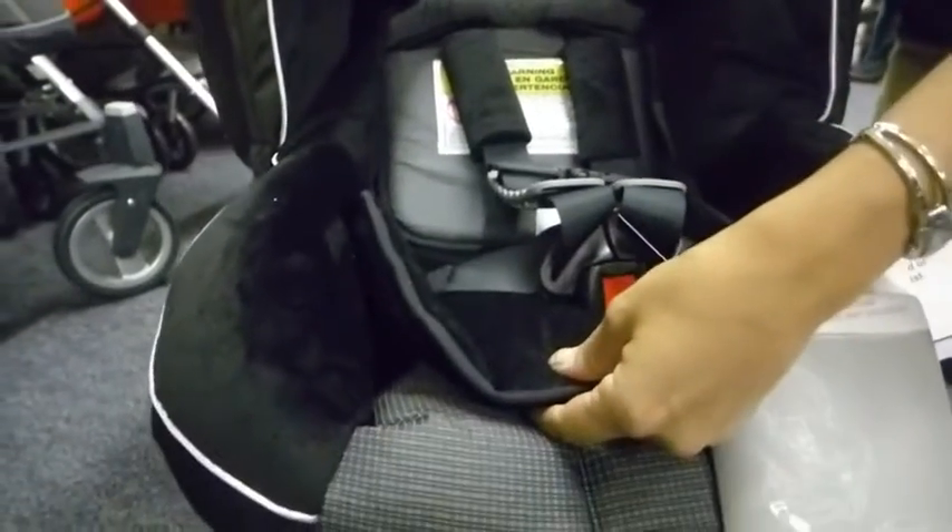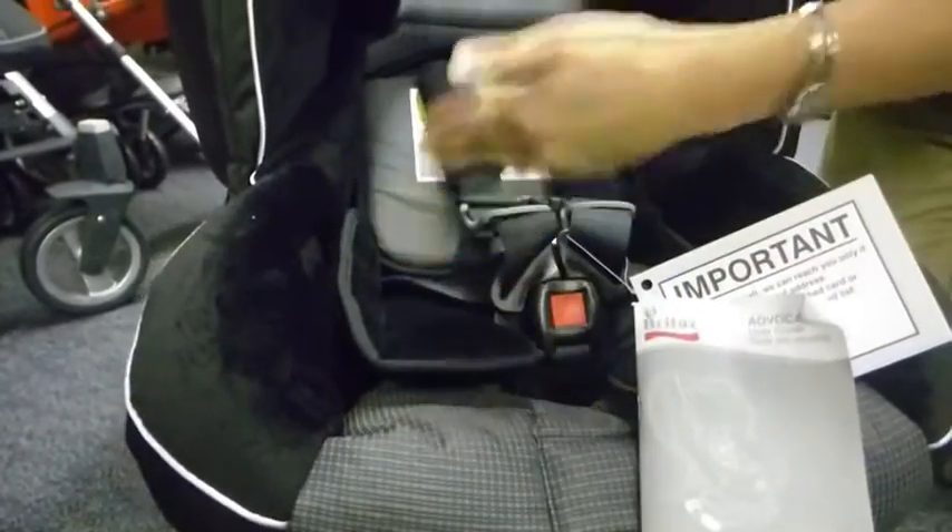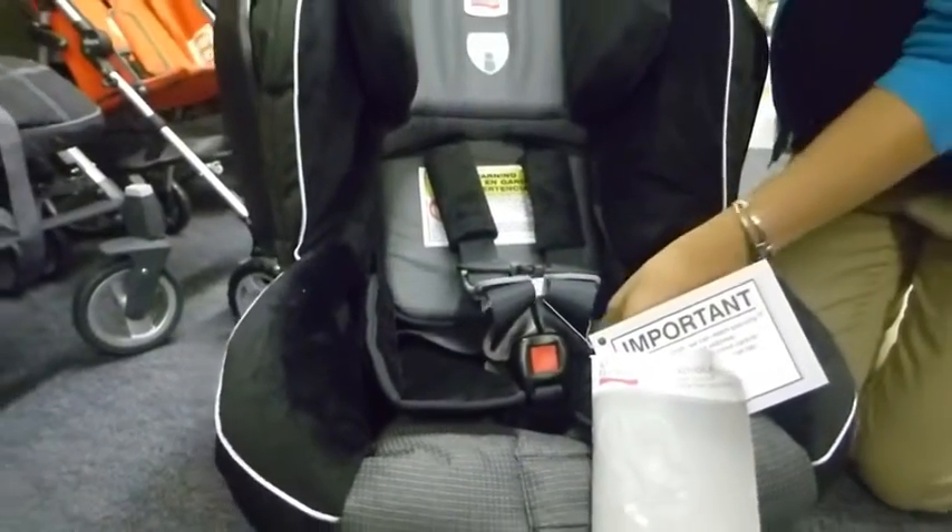There's an infant insert that is removable — it's for comfort and to help position your infant in the proper position as well.